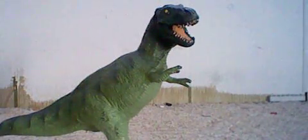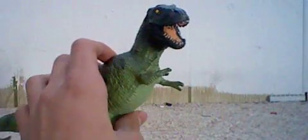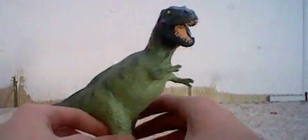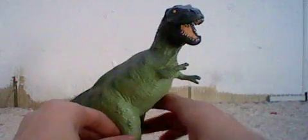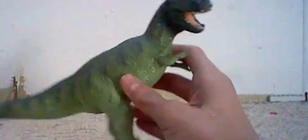Hello everyone, this is Lewis Duran again, and our next toy review I will be reviewing is the Carnegie Tyrannosaurus Rex. This is my only Carnegie model I have. It is pretty upsetting because I had a Triceratops along with this guy, but I lost him. I think he was by Wild Safari or Carnegie, I'm not sure. Let's get started.